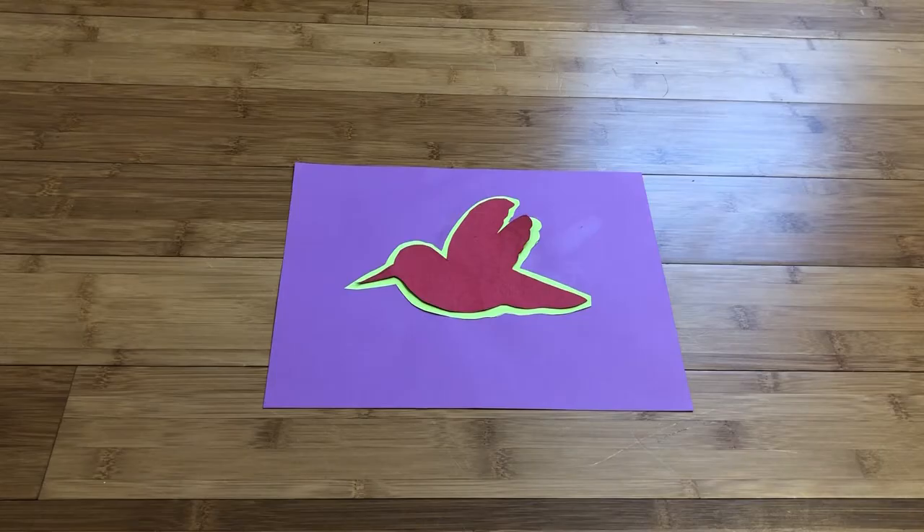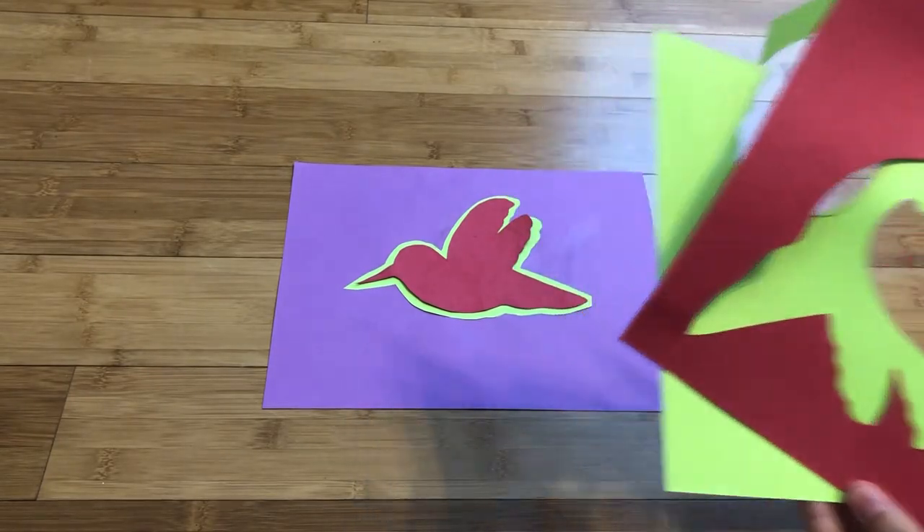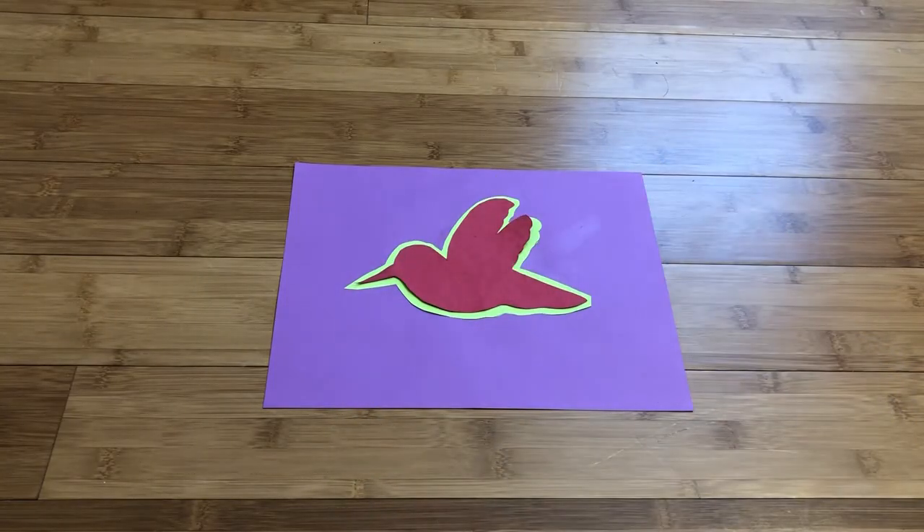Step four: now that you have your animal in the middle of your piece of paper, use your scrap pieces of paper to cut out geometric shapes and add them along the outside of your animal. I'm going to take a couple minutes to finish mine, but I will be back to show you how it turns out.